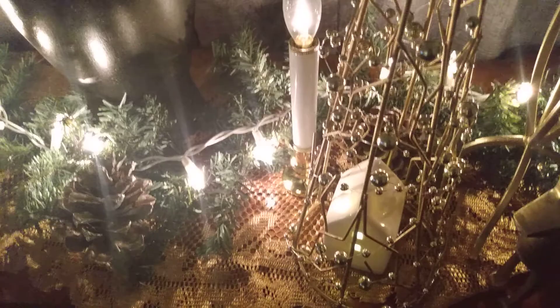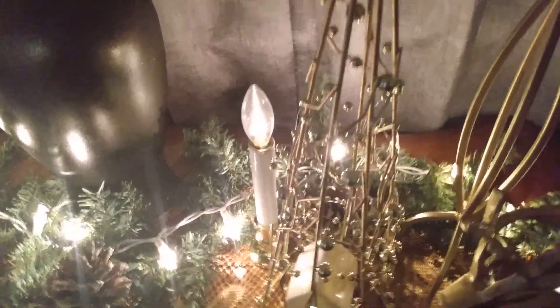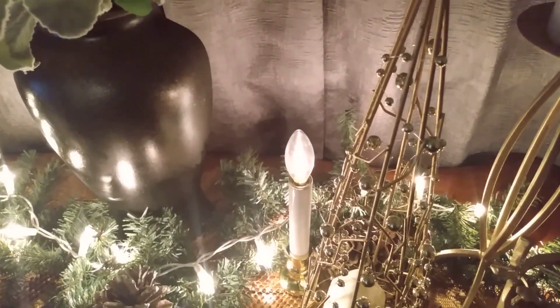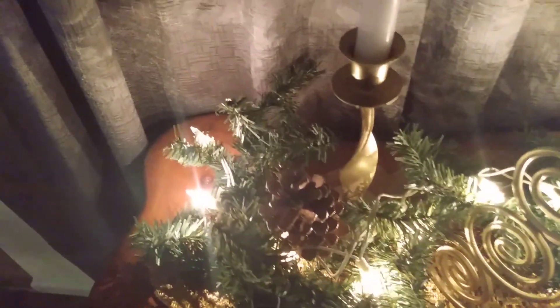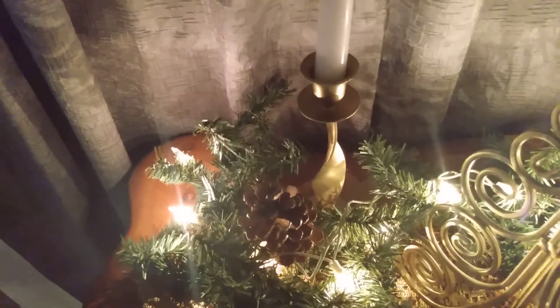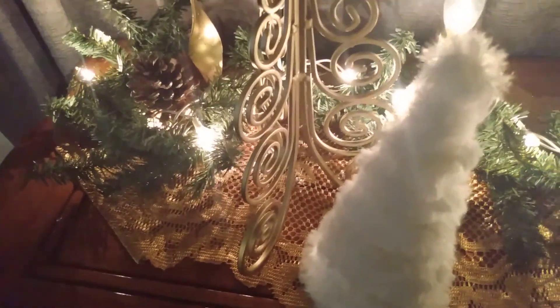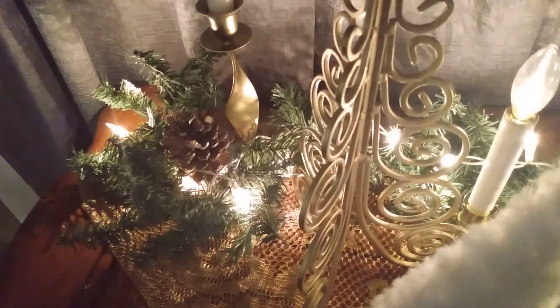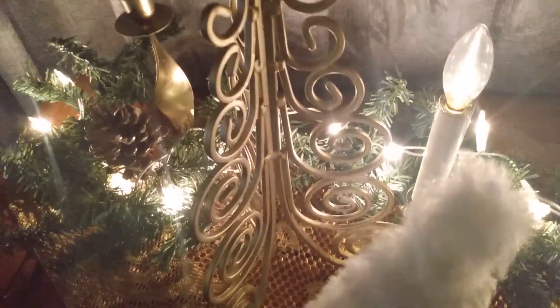Antoinette mentioned that a vignette is just a few items put together and they tell a story. My story is Christmas and the wonderful lights.